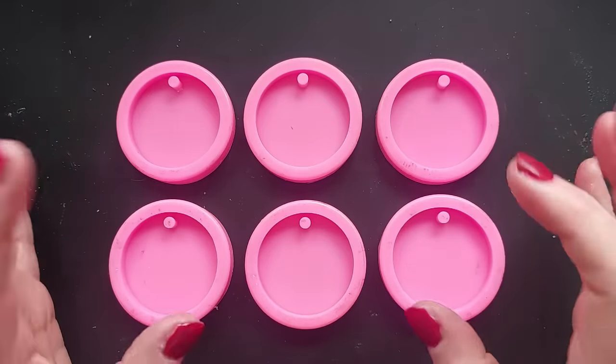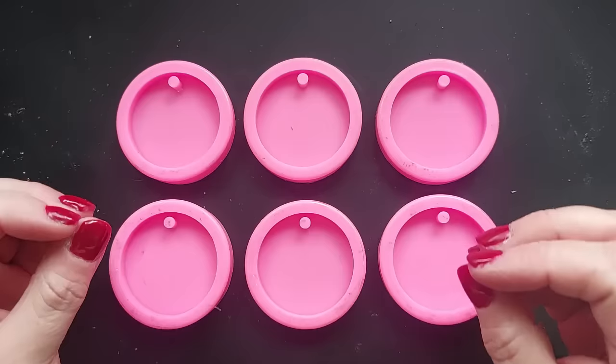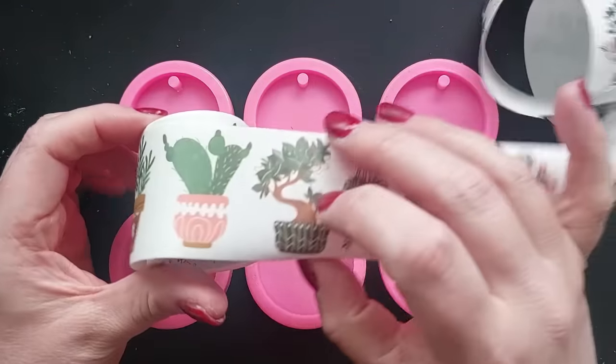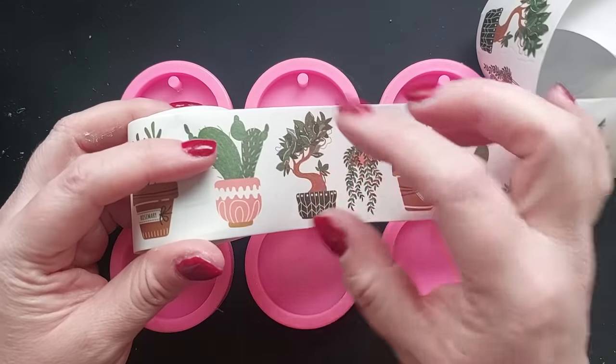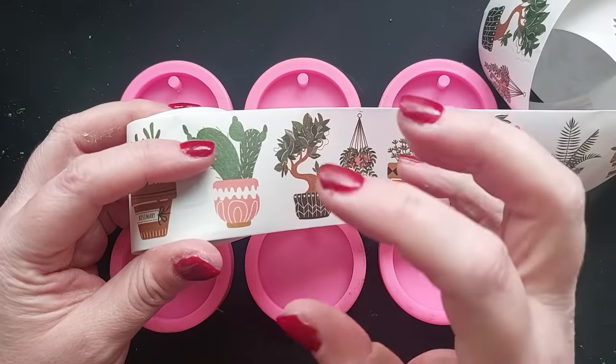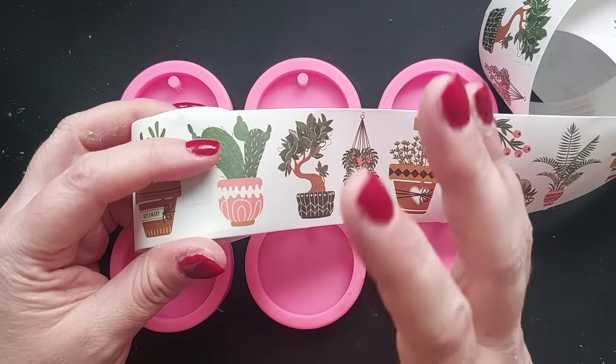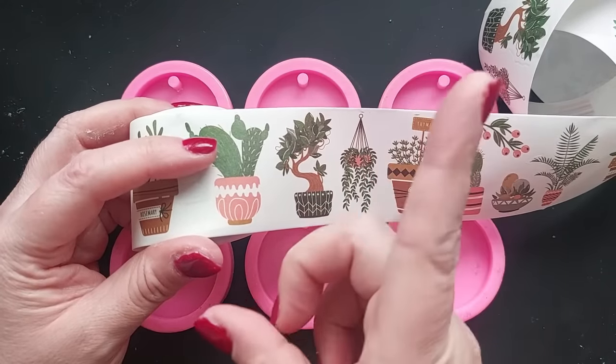Hey everyone! Welcome back to my channel, I hope you are all doing well. We are still very much in our spring botanical vibe series. This washi tape was sent to me a long time ago from the washi tape shop — I'm going to link them down below because I do have a code for you guys, but this video is not sponsored because I've had it forever.